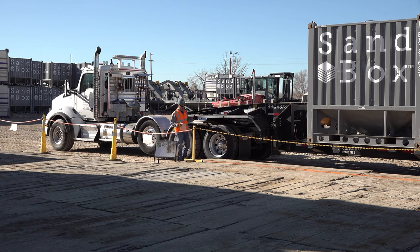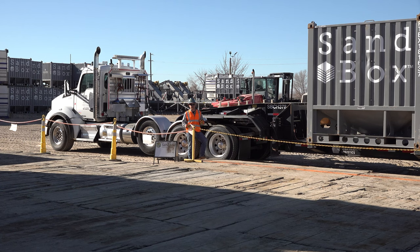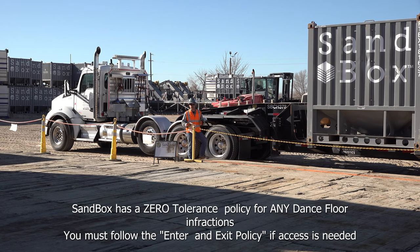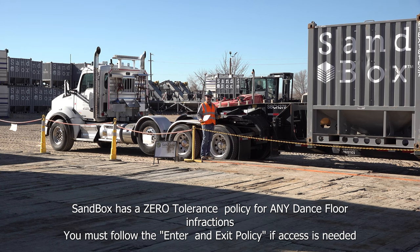This particular site has a loading tab, though loading tabs aren't required on all sites. There's also an orange line here — this is a caution zone put up by the operators for drivers to access their twist locks. We want to make sure we stay inside of this line, because Sandbox has a zero tolerance policy for any dance floor infractions. Make sure we're not passing any barriers during operations or without following the enter and exit policy.